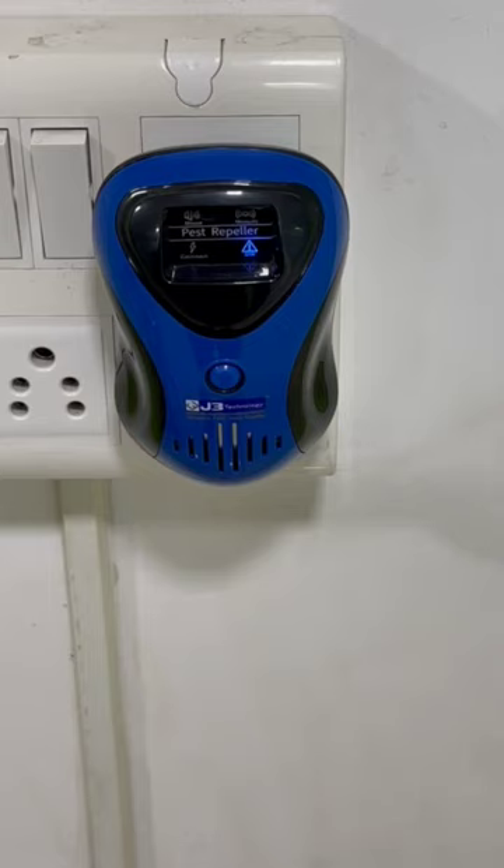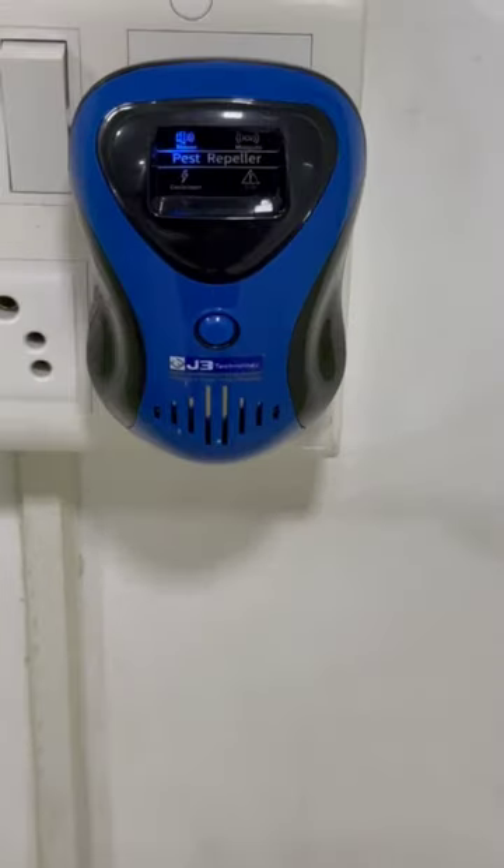This device is a purely standalone device. It does not require any panel, separate wiring, or transistor. You only have to plug it in — that's all. This product works on its own with no need for any special wiring, special engineer, or technician, and that is why it is called a standalone device.